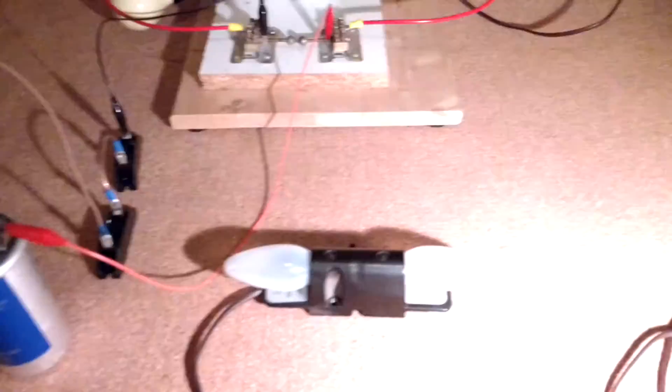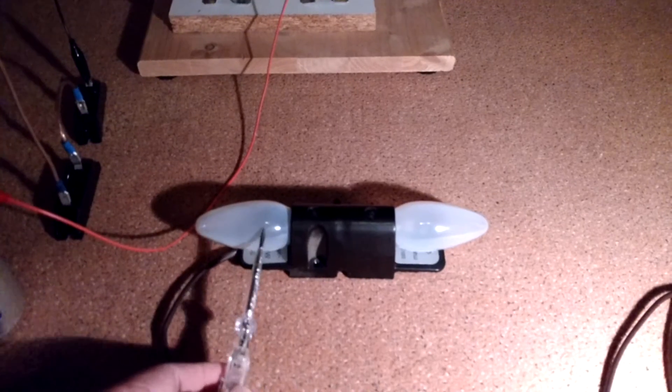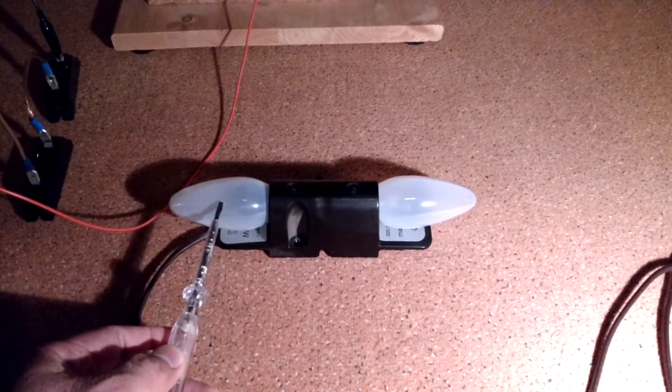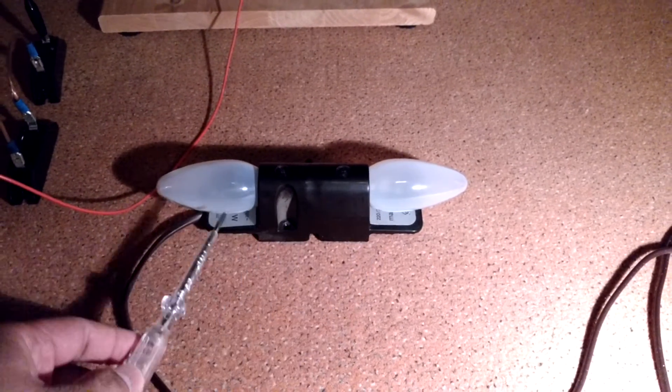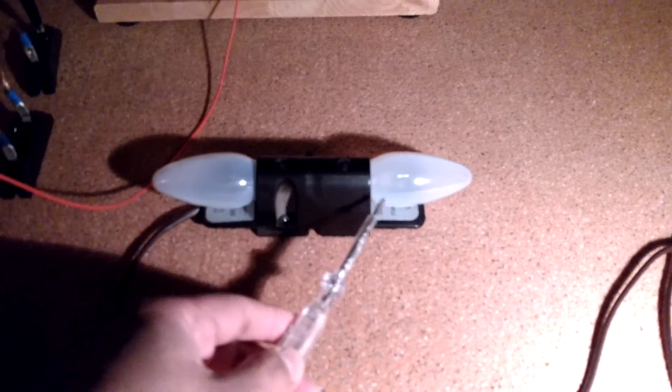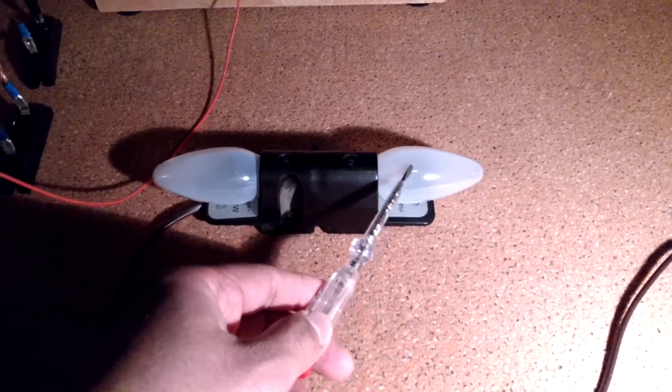Now you can see the interesting effect on this lamp. It looks like a strobe light. I think it's just because the plasma builds up inside the light bulbs.